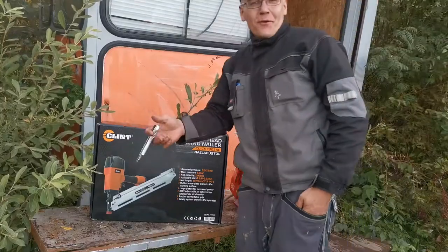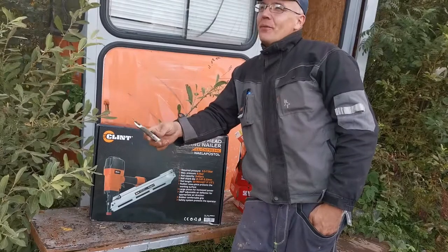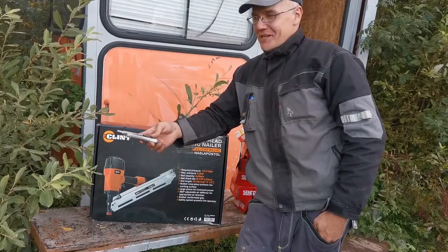Hey! Welcome to a new episode! It's still windy. For me it's 15 minutes since the last recording, but for you much much more.